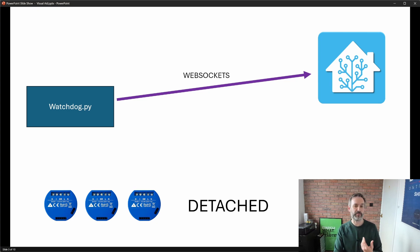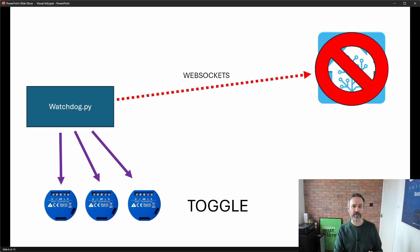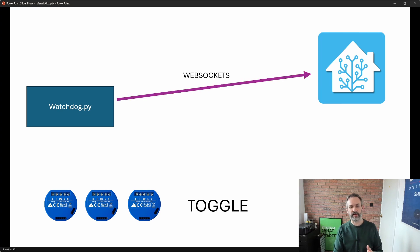Now let's imagine something goes wrong with Home Assistant. This will cause the WebSocket connection to fail, and it's at this point that the watchdog will send a command to each of the Shelly 1 relays to put them into toggle mode. It will then try to reconnect to Home Assistant. When Home Assistant comes back to life the WebSocket will reconnect and the watchdog will send commands to put the Shelly 1 relays back into detached mode. That's the theory - now let me show you this in practice.